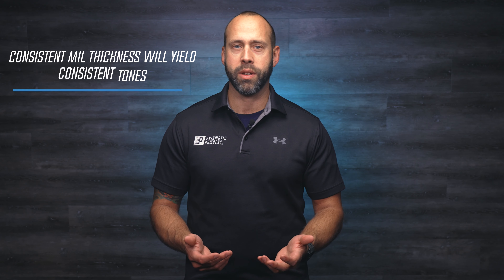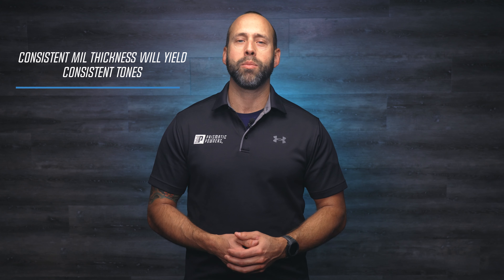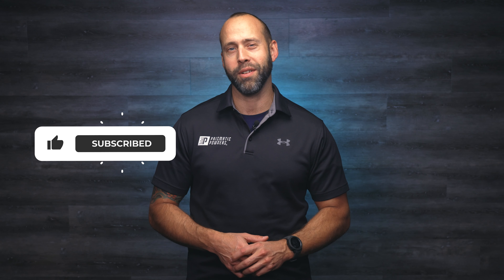The key to getting consistent results is consistent mill thickness. That's a simple statement, but the practice isn't completely easy — we're going to dig a little bit deeper. But first, click those like and subscribe buttons; we appreciate your support on our channel.